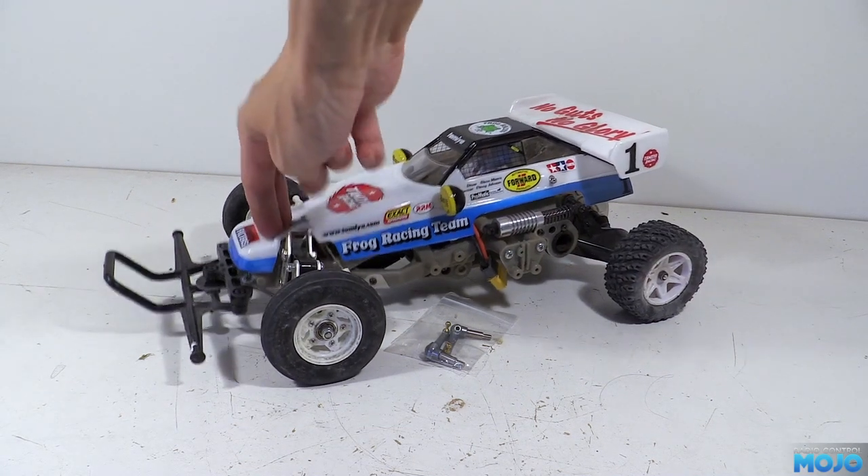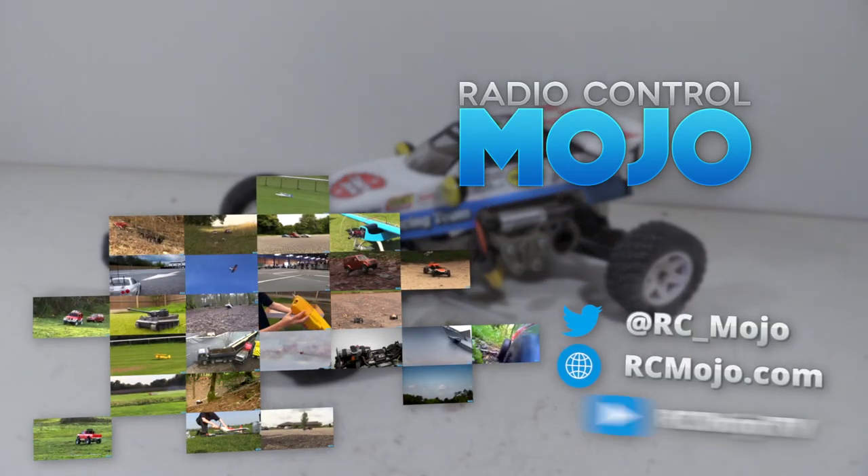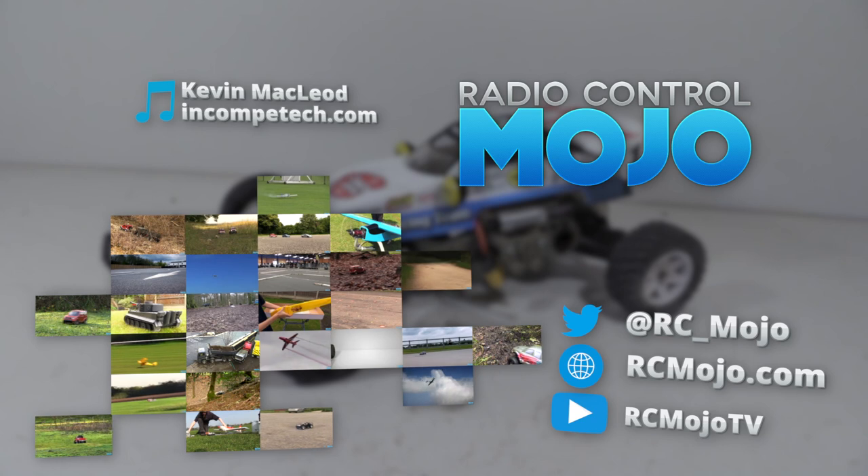So there we go then, a bit of a shorter video this week, but we got to use the torch, which is always a good time. As always, thanks for watching — like if you like, subscribe if you haven't, and leave a message if there's something on your mind. Bye guys!